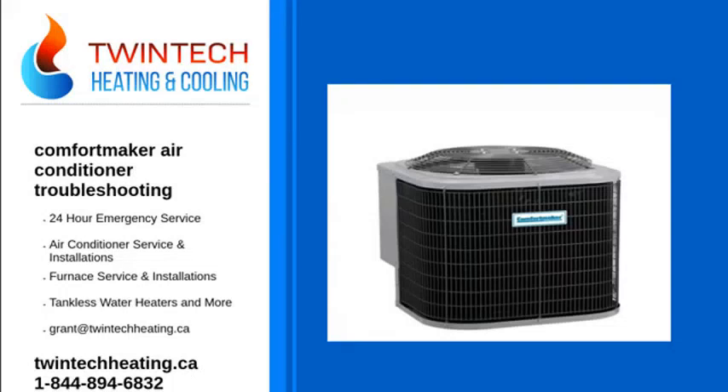ComforMaker air conditioners are built to last and even come with an impressive warranty, but don't go rushing to replace your furnace if it breaks. If it's less than 10 years old and still under warranty, it can easily be repaired. So if your ComforMaker air conditioning isn't cooling, try these troubleshooting tips before you go calling your HVAC repair company.